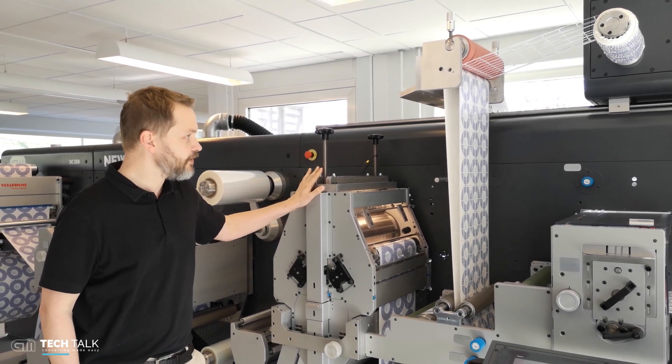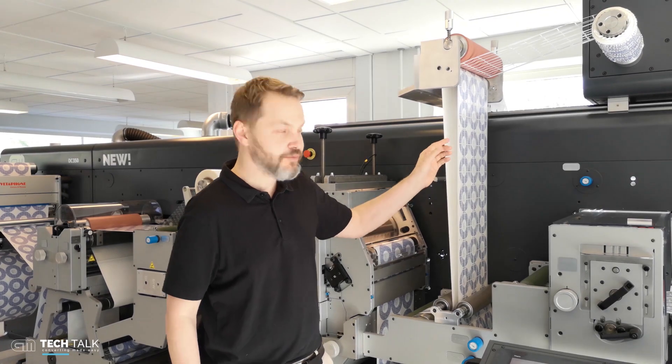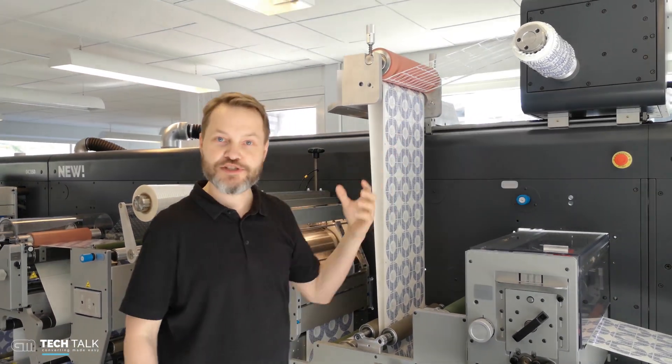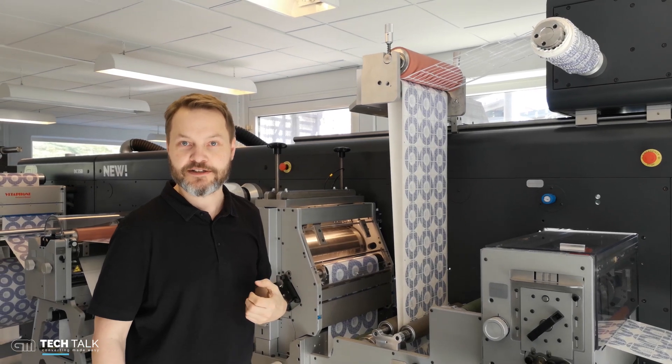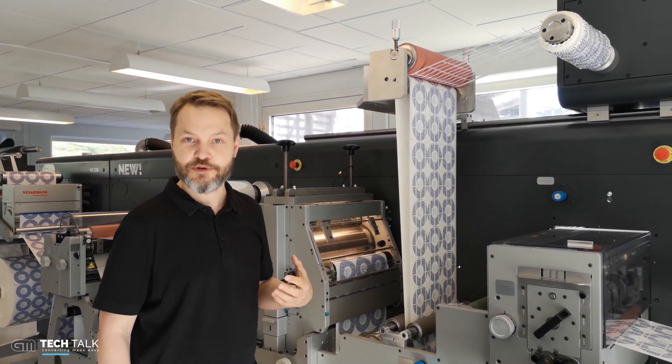Right now we set up a difficult job. It's running the standard GM test job, but we have put in a die cutting plate with a lot of small labels to simulate the worst possible die cutting conditions. With this job we can run 140 meters per minute.